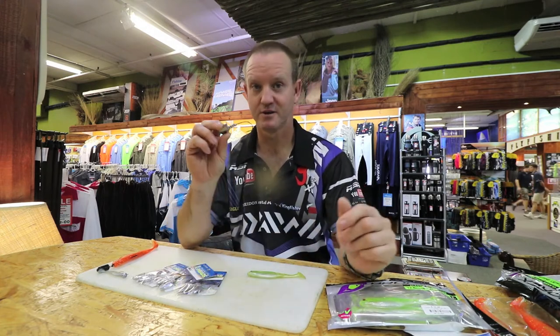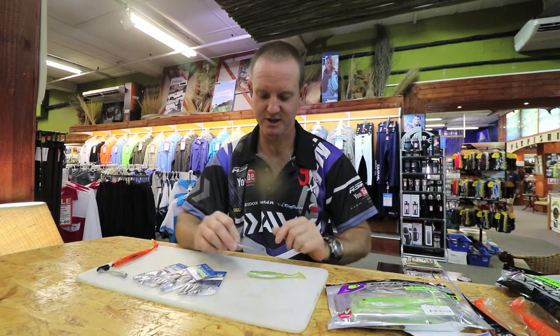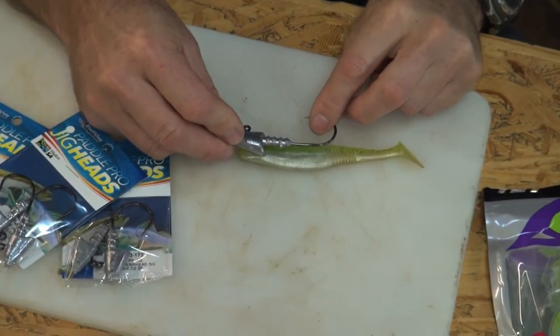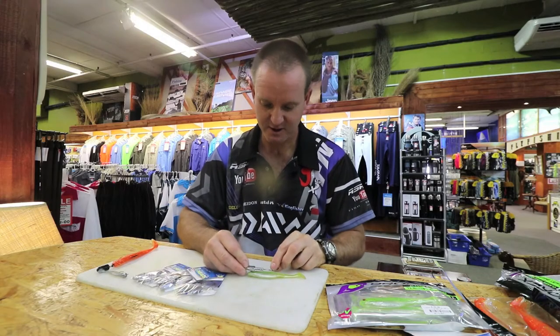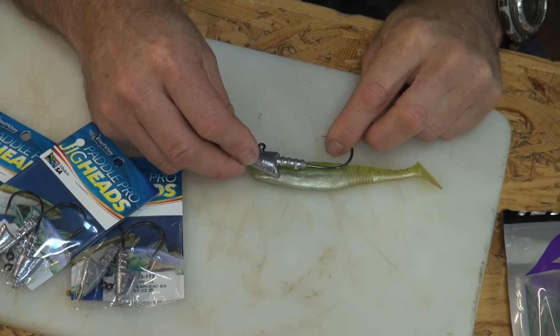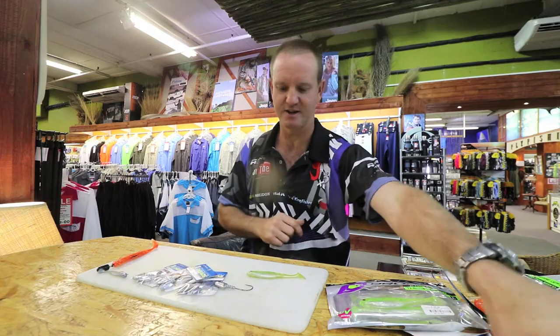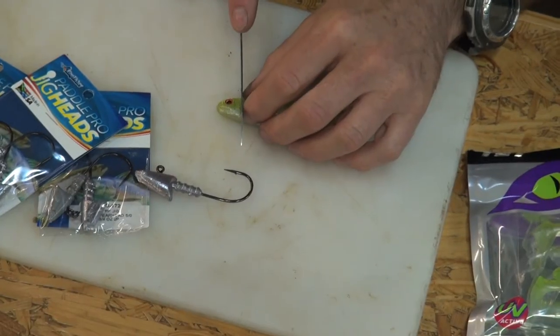First of all, what we do is just measure the diameter from the top to the bottom so it sits flush against the actual Paddle Pro. Just move it and have a look — that's where I want it to come out. So what I'm going to do is take a knife and just behind the head, dissect that part of it.